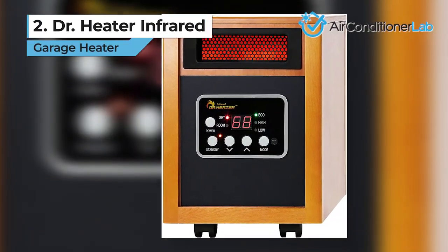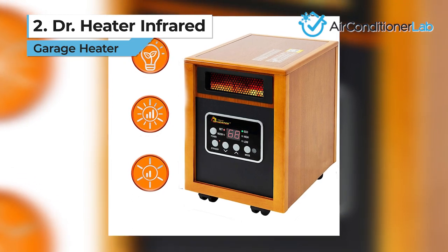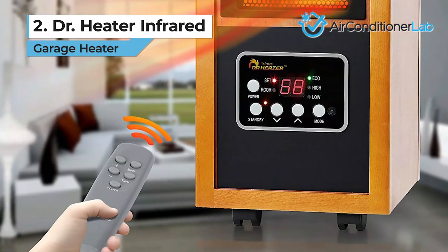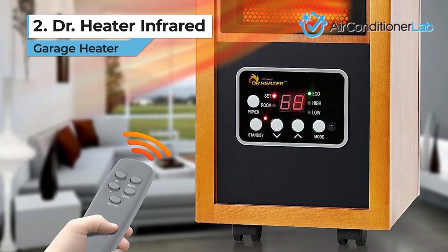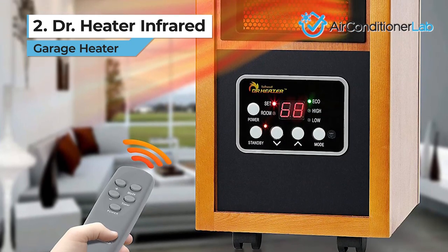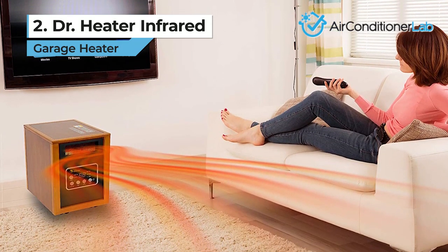Today's runner-up is the Dr. Heater Infrared Portable Model. If you are looking for the best compact 120-volt garage heater, you just found it. This small space heater will surprise you with its output, heating your garage better and faster than its compact stature will lead you to believe. Standing only 17 inches tall, the heater doesn't look like much.